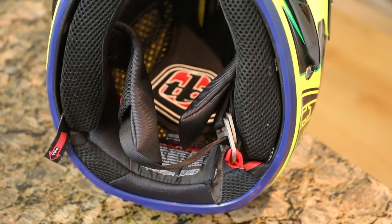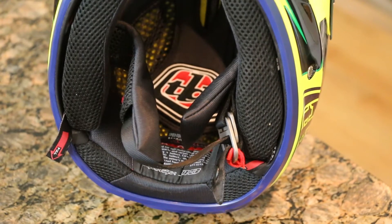On the liner of the helmet, it's all some kind of material — look it up on the Troy Lee site. It's soft, it's comfortable, and it wicks sweat off your head. That's all you really need to know.